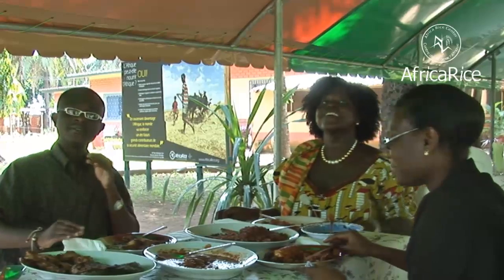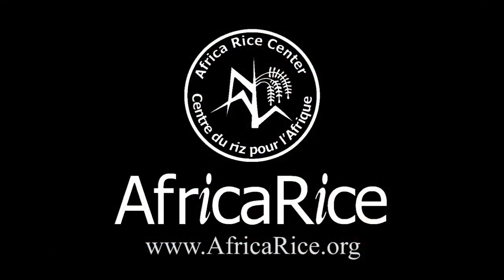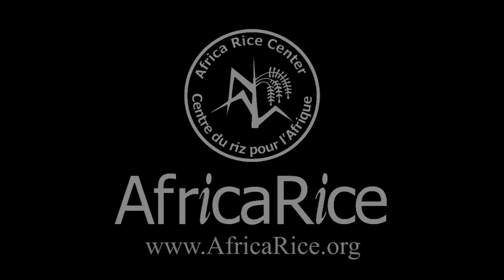Enjoy your meal. Thank you. For more information, visit www.africarise.org.